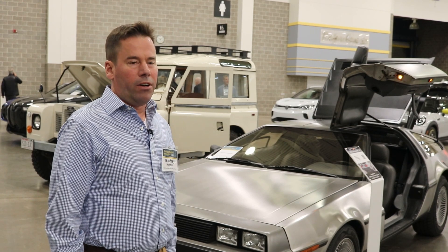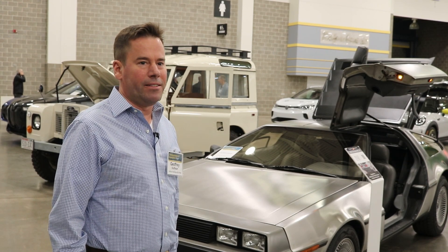No, I wouldn't want to convert a Camry. There's no point. It's got to be a cool car.